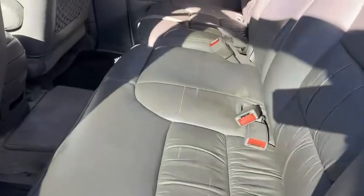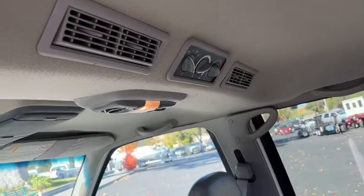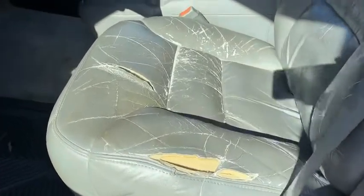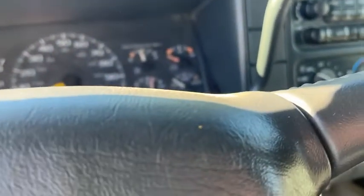Got some leather going on in here. Got the rear AC and heat controls. Seems to drive pretty decent down the road. Driver's seat's definitely been sat in a few times. Got the power seat — see if that works. Oh yeah, she works. Awesome.